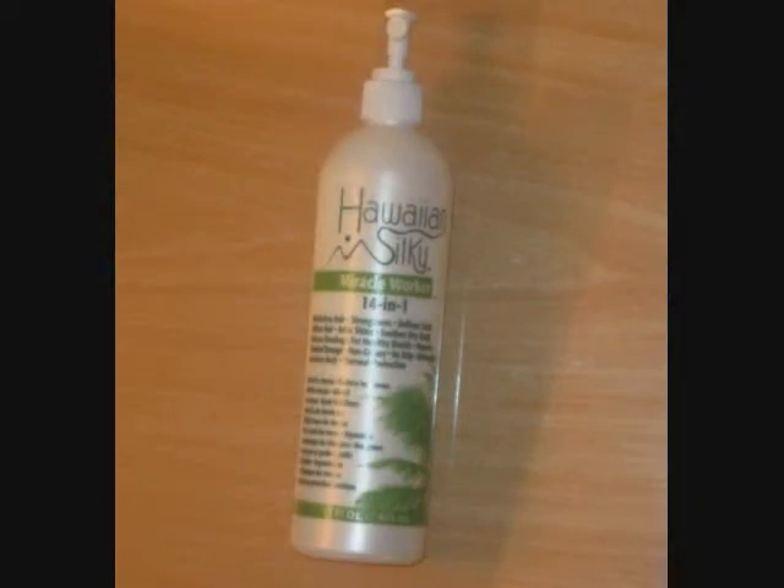I kind of got discouraged when they got wet and a little frizzy, but I revived them. One of the products I need to show you guys — which I'll probably pop in here — is the Hawaiian Silky 14-in-1 Miracle Worker that I use. I cannot tell you the wonders that this stuff did.